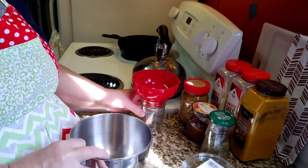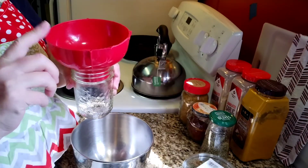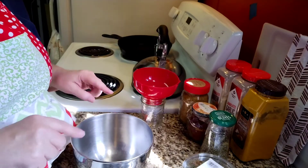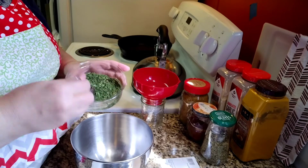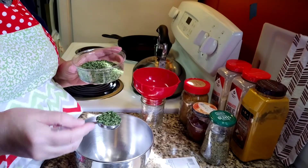You'll need your mixing bowl, a half-pint jar, a funnel, and a spoon to stir with. It really doesn't matter what order you put the ingredients in, but I'm going to start with the parsley flakes and give it a generous tablespoon, just because we like parsley.